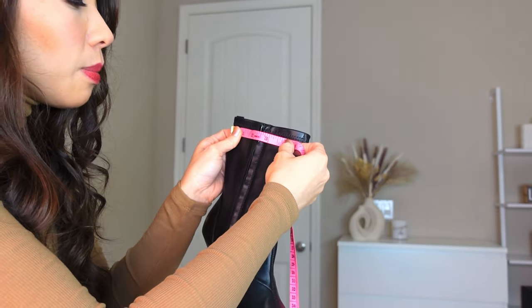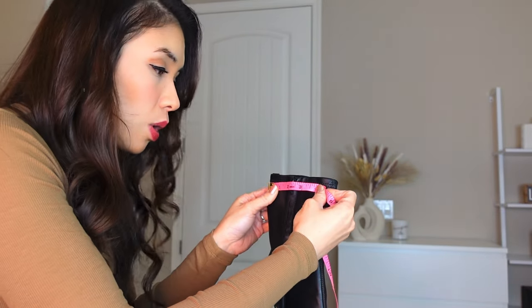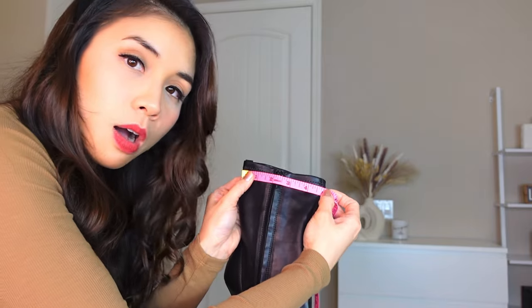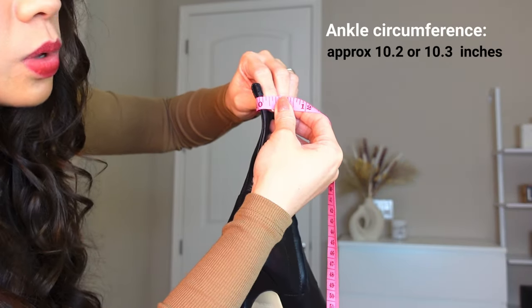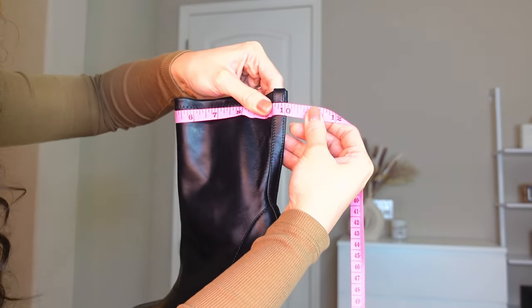One of the most important things you should know is the circumference of the ankle boot. It's approximately 10.2 inches in circumference.